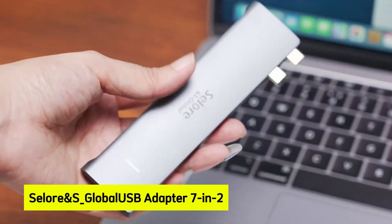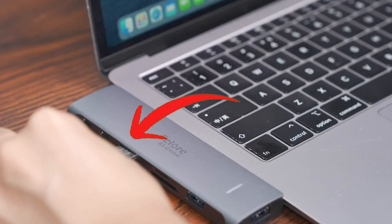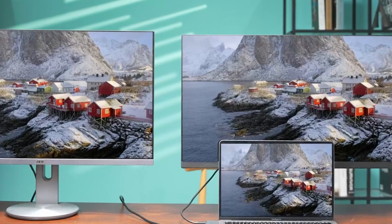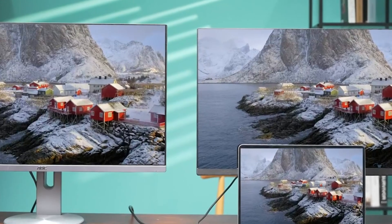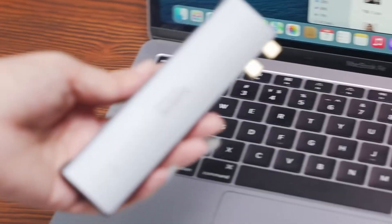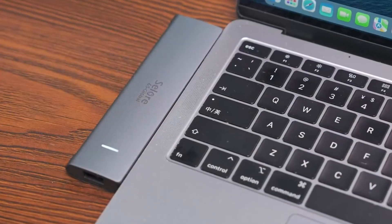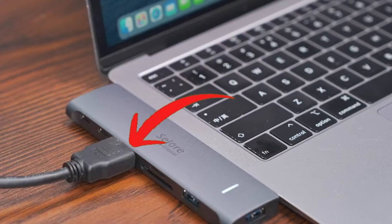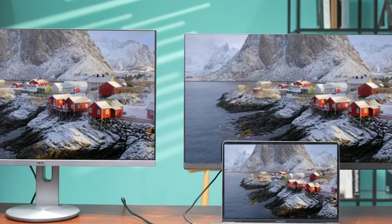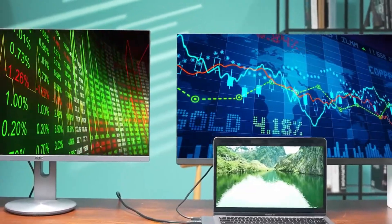At number four is the Soloran S Global USB Adapter 7-in-2. Ever felt the frustration of juggling multiple adapters for your MacBook Air or Pro? The Soloran S Global USB Adapter 7-in-2 is here to revolutionize your connectivity experience. Tailored for 13 and 15-inch MacBook models, this sleek hub seamlessly integrates seven essential ports, including HDMI supporting 4K at 60Hz, Thunderbolt 3/4, USB-A, USB-C data, and SD/micro SD card readers. Imagine effortlessly connecting to multiple displays, transferring data at lightning speeds, and accessing your media all through a single compact device.